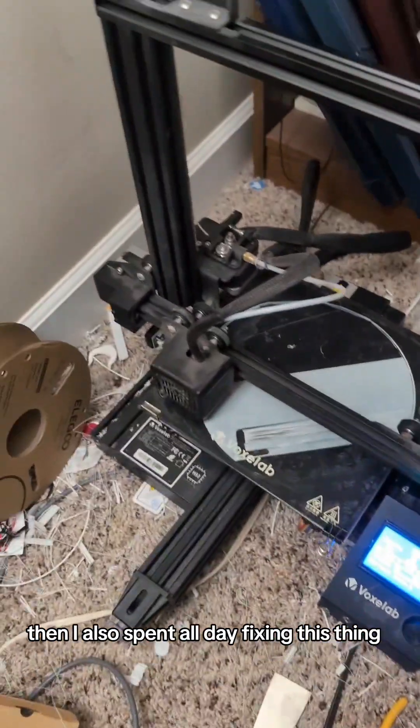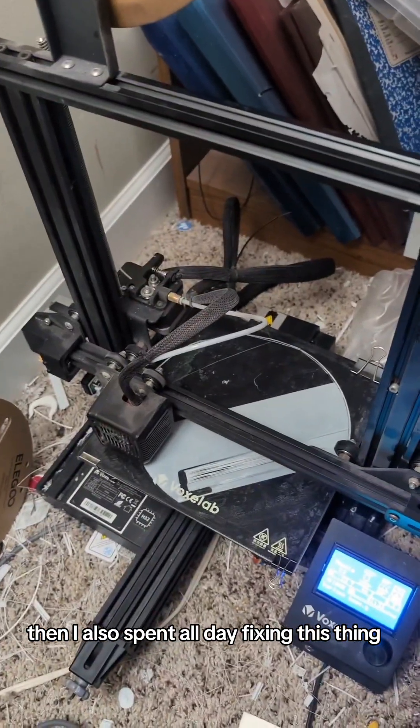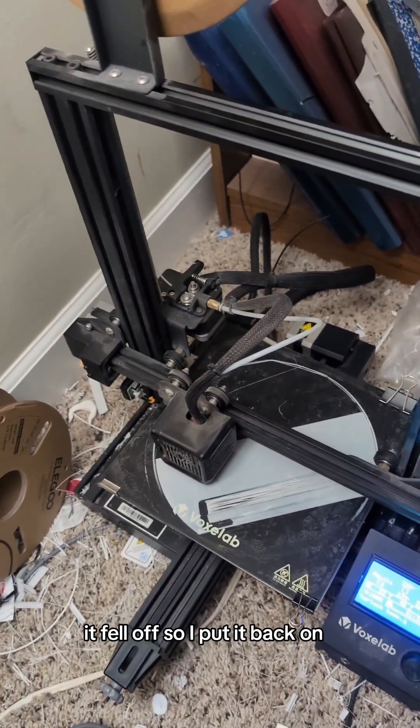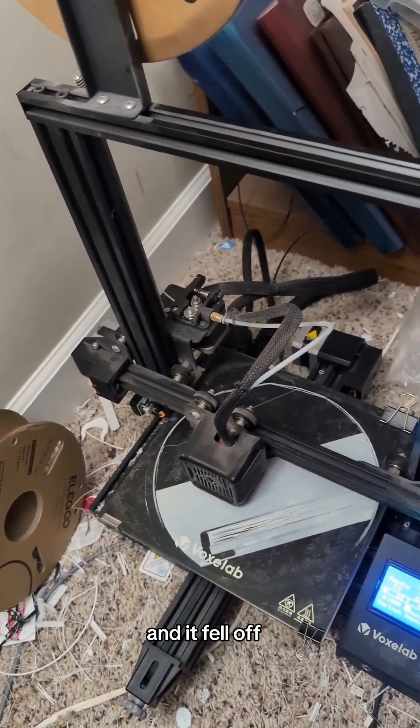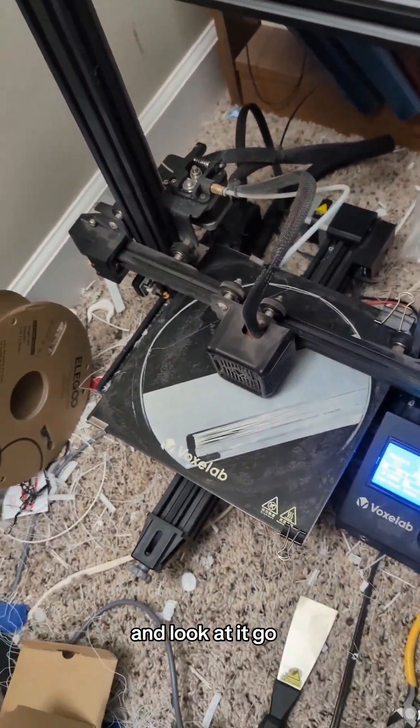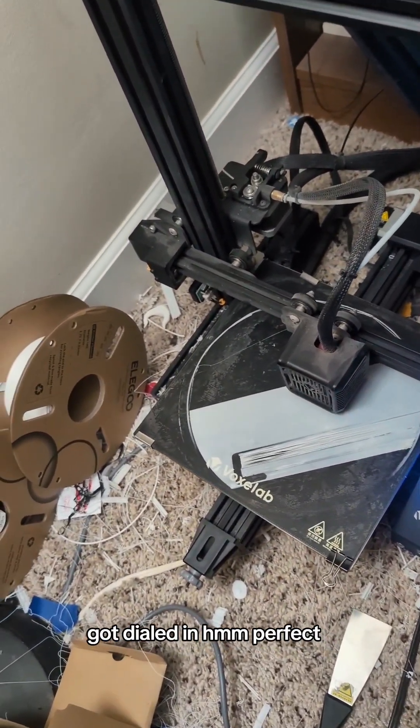I also spent all day fixing this thing. Got the new belt, put it on, it fell off. Put it back on, put the pulley in, started it up, and it fell off again. It's been a fun time. But I finally got it working — look at it go, got it dialed in. Perfect.